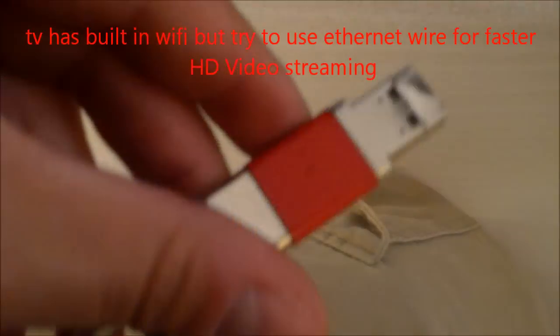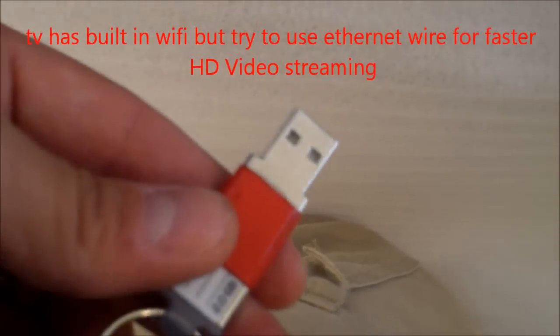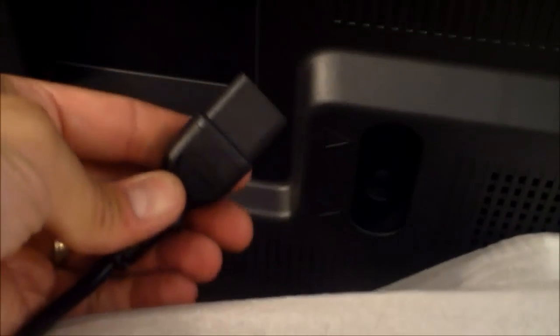Here are the inputs. The audio out — you might need an adapter for that. The USB is for a USB memory device, a thumb drive, for music and picture slideshows. And plug in the power right here.